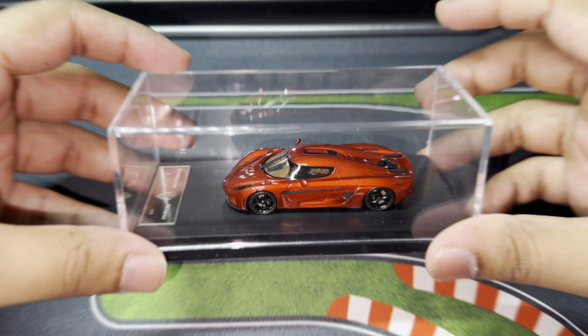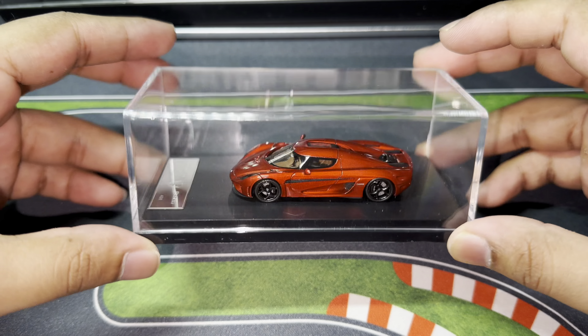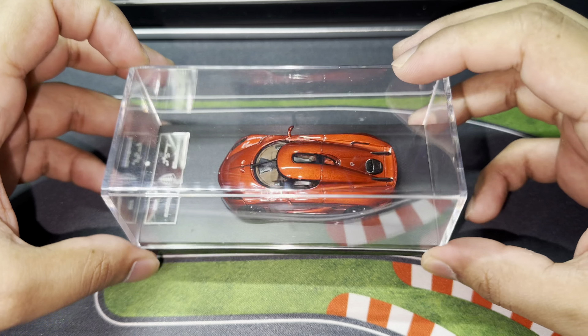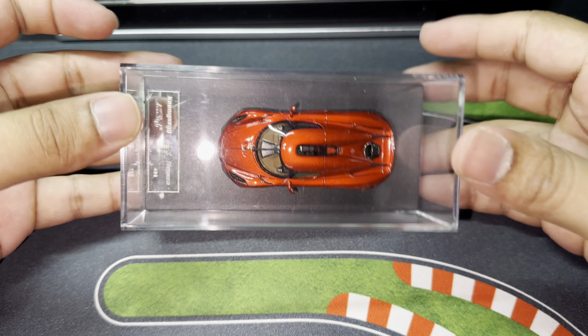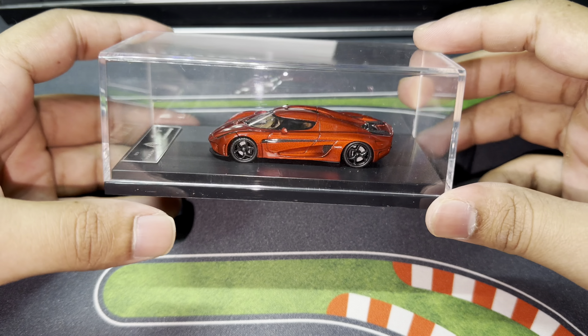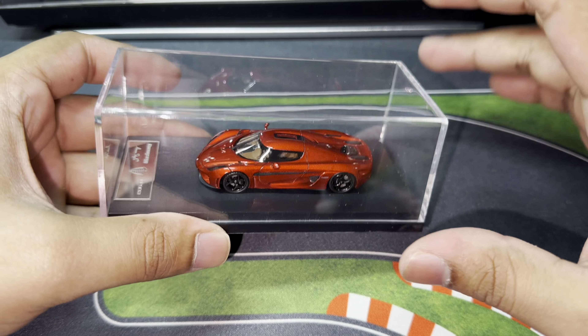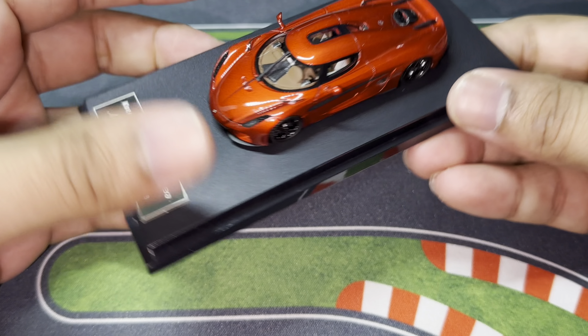We're going to take it out of the box — and boom, check it out. The box was a bit tight so it did take me a while to remove it; I had to tear the box out, but I don't really need the box. I'm going to display the car this way. First looks first — the car does look amazing. This Koenigsegg — for those that know me, you guys know I'm a huge Koenigsegg guy — and I just absolutely love this particular casting.